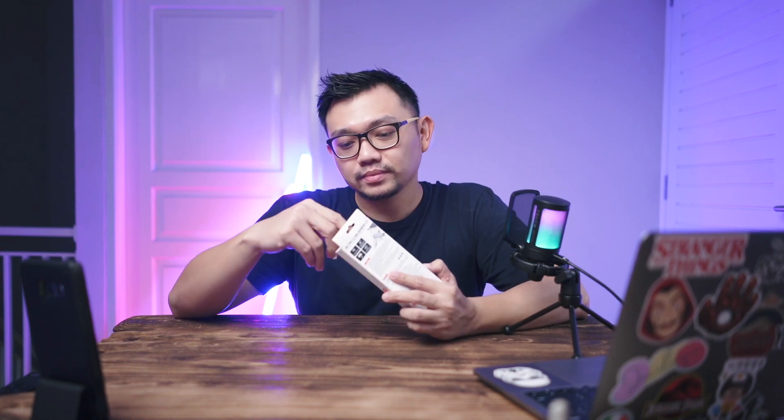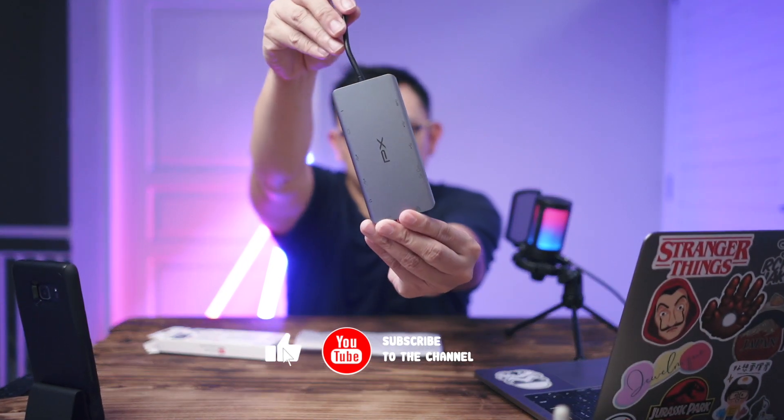Let's go straight to the unboxing because I can't wait to show you all how complete this hub converter from PX Indonesia is. Inside the box, once opened, the product is right there immediately. There's nothing else inside. It also comes with a foam holder. And here is the product. The cable is quite short, but I think for a hub converter this is more than enough.